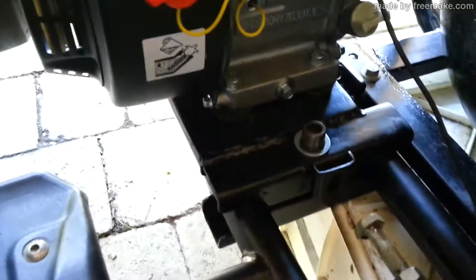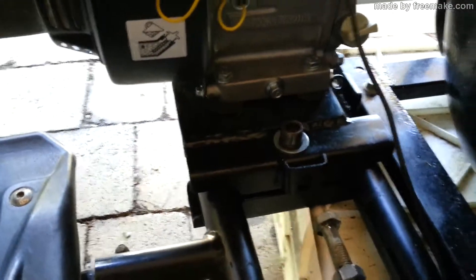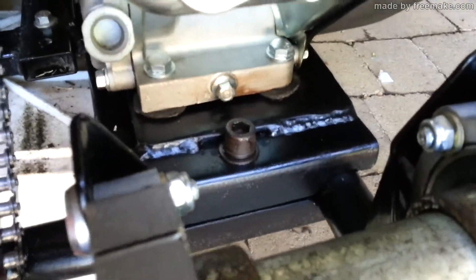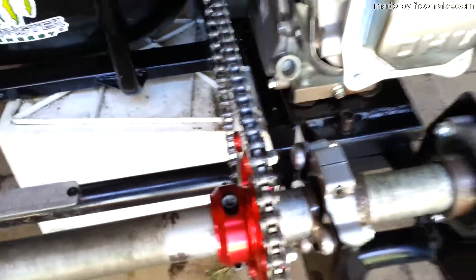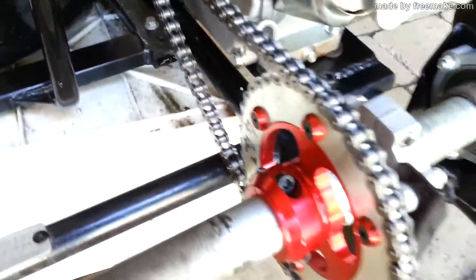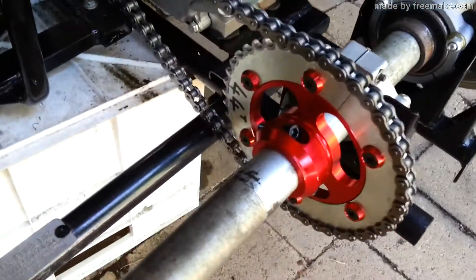I've modified that engine plate, or the mounting plate. Come around the back and have a better look — she came up pretty good. Installed all the new clutch, new sprockets. She's right on there, she's a 44 tooth.